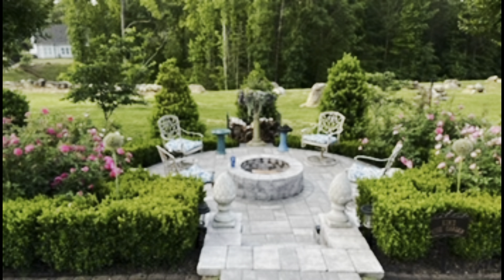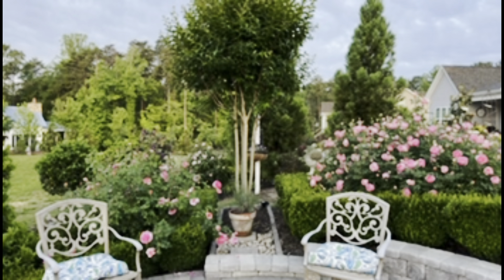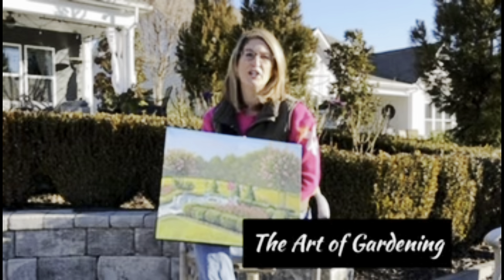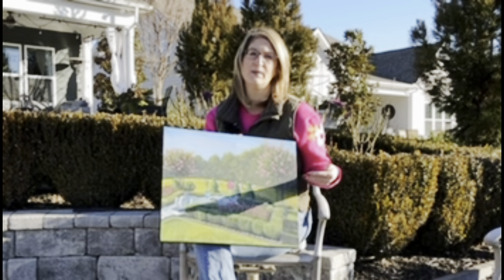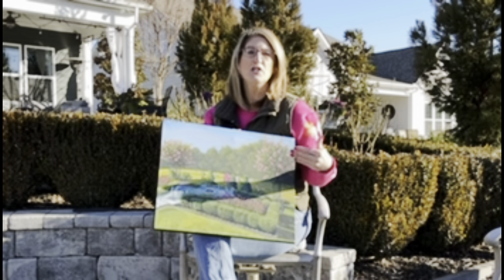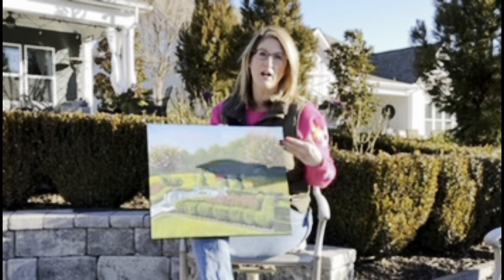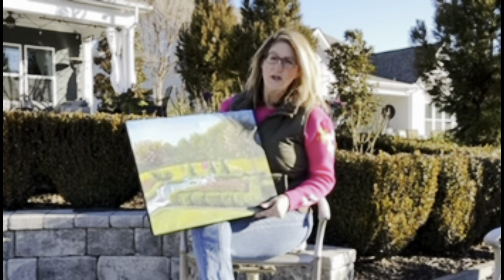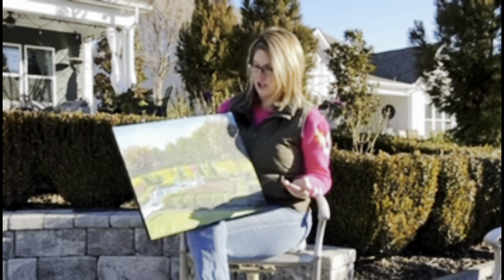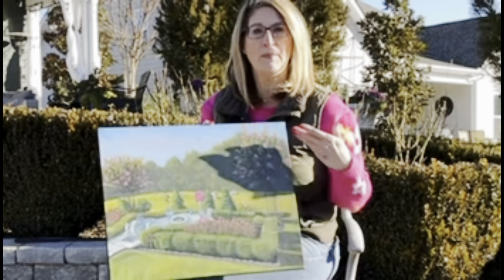I have four different types of David Austin roses that surround me along with the sprinter boxwoods and I love this area and I love to sit in this area as well. Today I want to talk about the art of gardening. Just like this canvas, it was a blank canvas and my garden was a blank canvas. Every time we plant a tree or a shrub or a perennial or any type of annual, we are creating something on our canvas. On our canvas we want to make sure we have structure and layering and textures and lots of different colors.